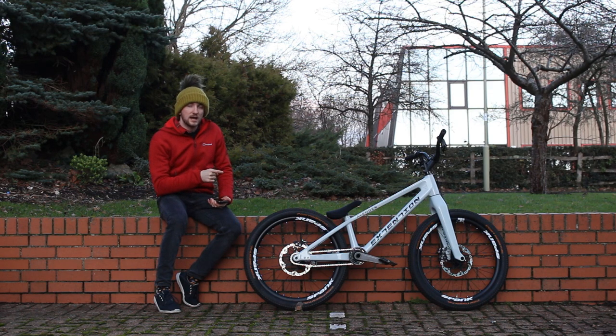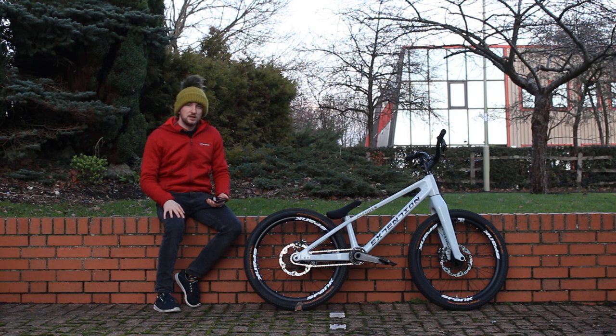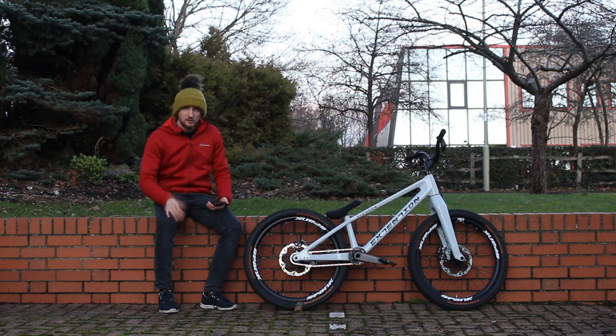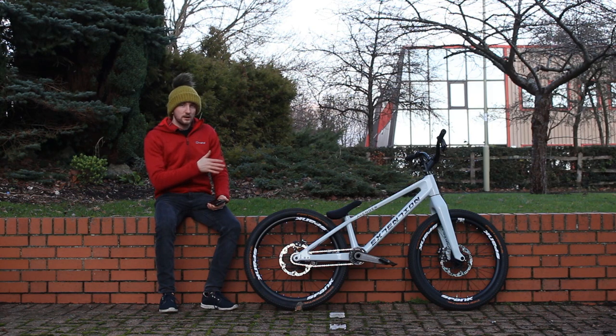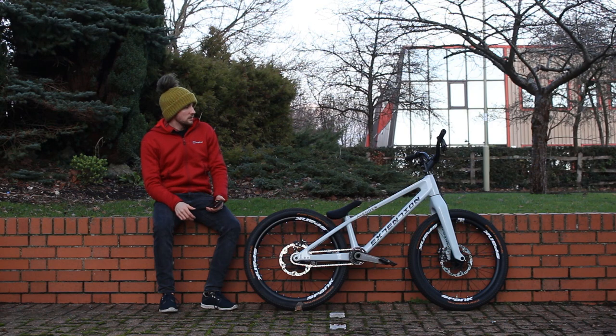These cranks come with that mount on there, so you're not limited to running their bash — you can run a normal chainring if you want. You can run a 3/32 chain, though I wouldn't recommend it because it's a bigger chain. They do sell a version thickened up to accommodate it. This version is the 1/8 inch and it's absolutely fine. I went for the off-white color because it contrasts nicely — I just like gloss. The other bikes are matte black which looks really good if you want to be stealthy, but this stands out a bit more.